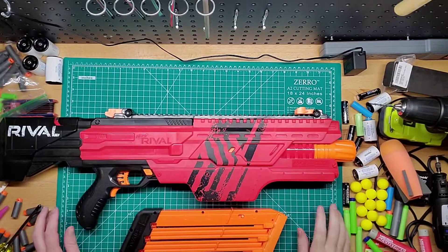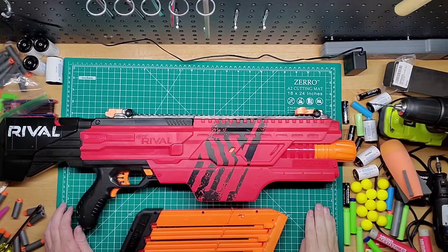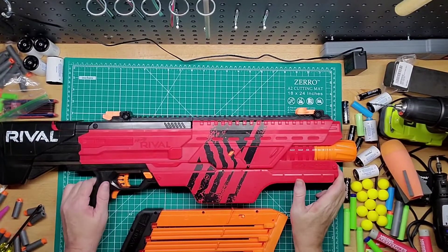Hey guys, welcome back to Gimms Mods. I just wanted to go over the Nerf Rival Chaos here. This was a pretty cool blaster when it came out.